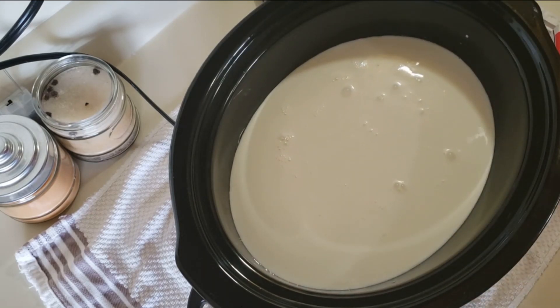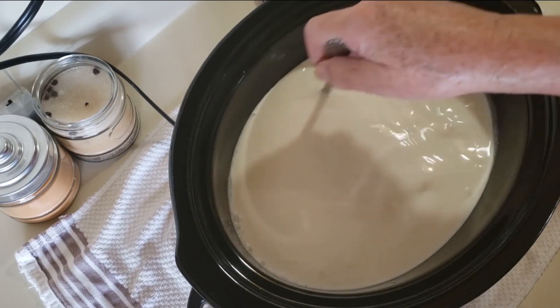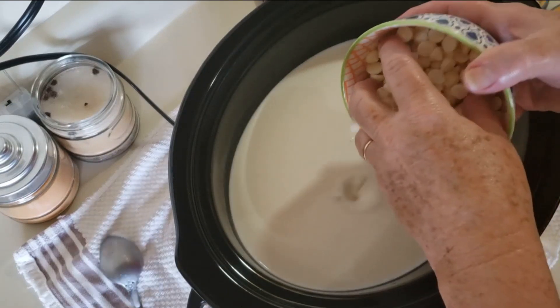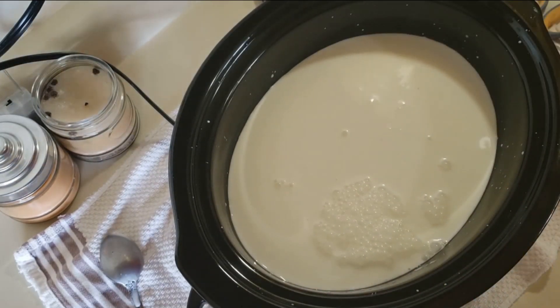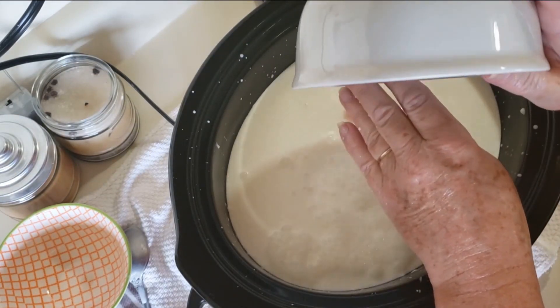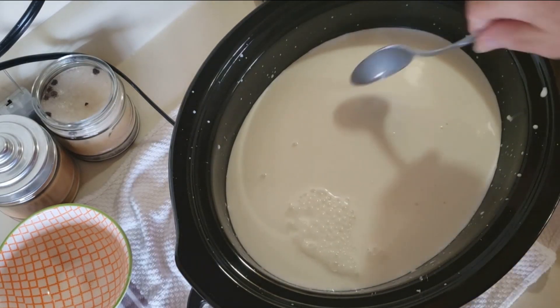And we're just going to give that a mix. So now we're going to add 1 cup of white chocolate chips and 2 cups of butterscotch chips. And we're going to give that a stir.